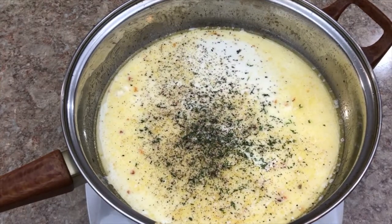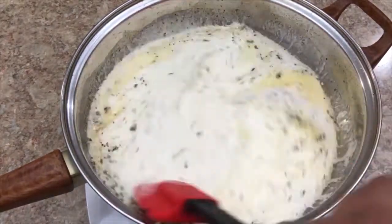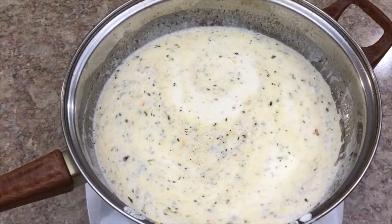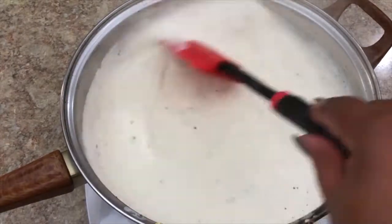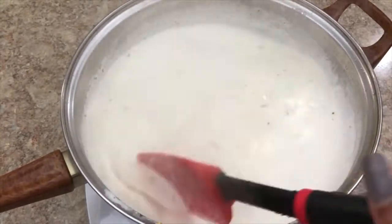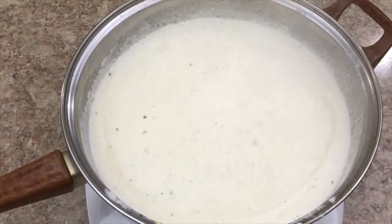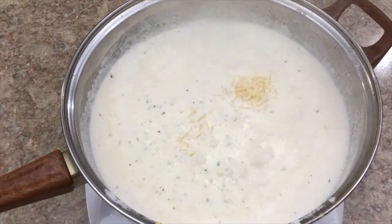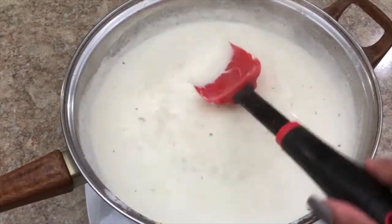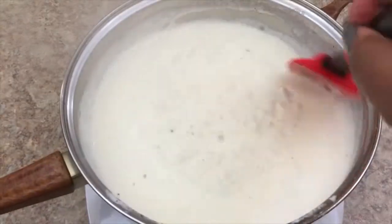It's very easy and effortless. Give that a quick mix to incorporate everything, bring it to a light boil, and let it sit and simmer for a few minutes. After you've let your cream sauce sit for a little bit, give it another stir before adding your Parmesan cheese. You want to add the Parmesan towards the end, right before you start adding your pasta, which should already be done by now.